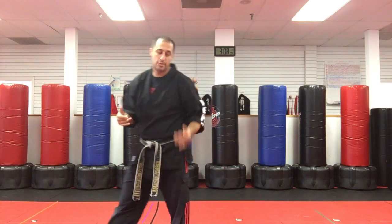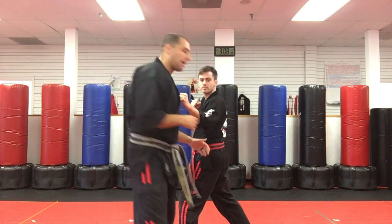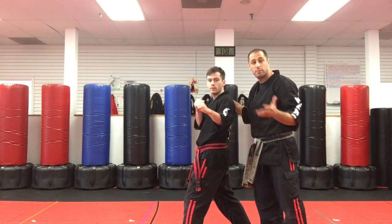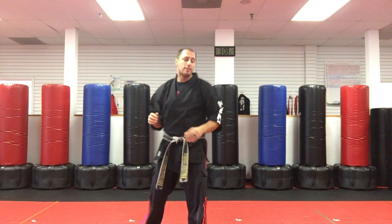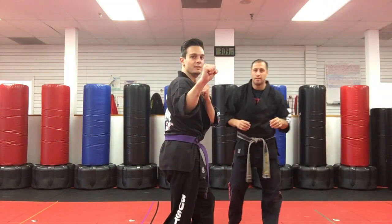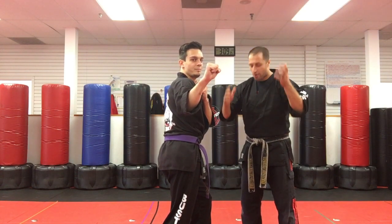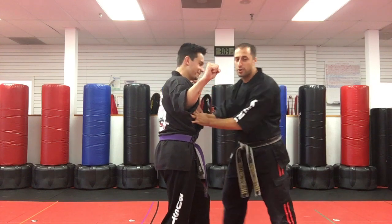We need something better. That's a reverse fighting stance — now you can't use your back hand. Well, you could, but only with spinning kicks. That is not good for a forward fight. It's no good. That is also like a reverse fighting stance, except the reverse reverse fighting stance. That's no good either.